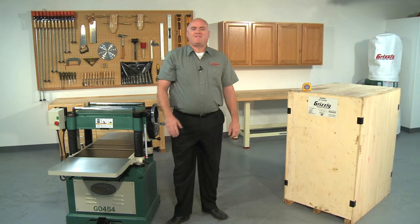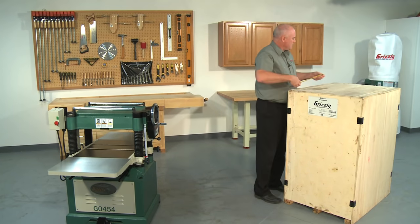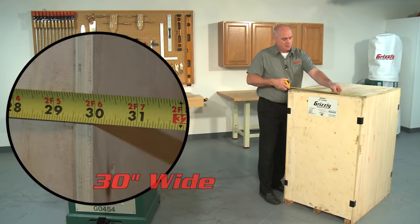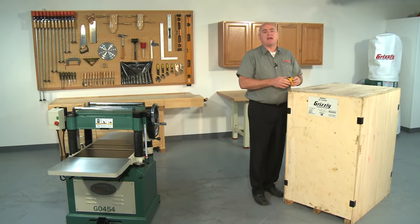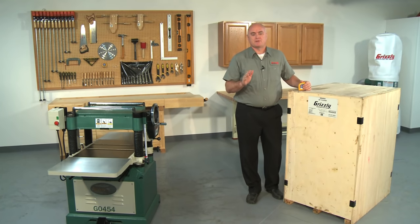The G0454 ships in one heavy wooden crate. The crate measures 39 inches long, 30 inches wide, and 49 inches tall, and weighs in at a hefty 920 pounds. Please ask our operators about our lift gate services that we offer.